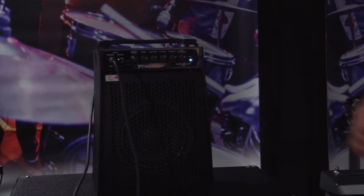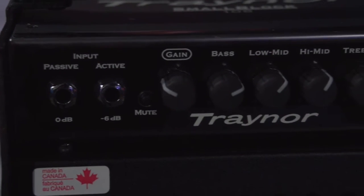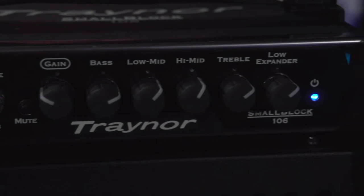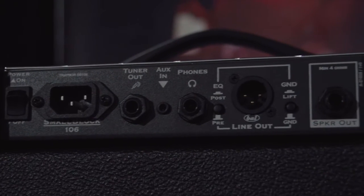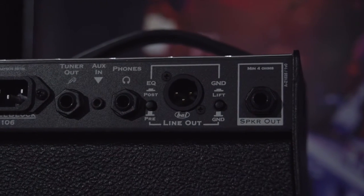This fully featured amp has active and passive inputs, four band EQ with a low frequency expander. On the back of the unit you'll find a selectable pre/post DI output, a headphone output, and an auxiliary in to jam along to your tracks.